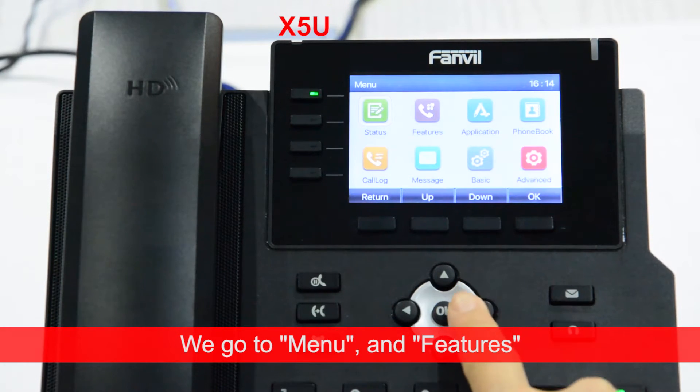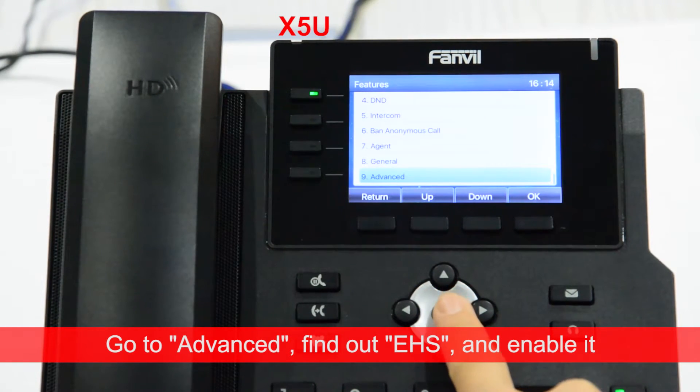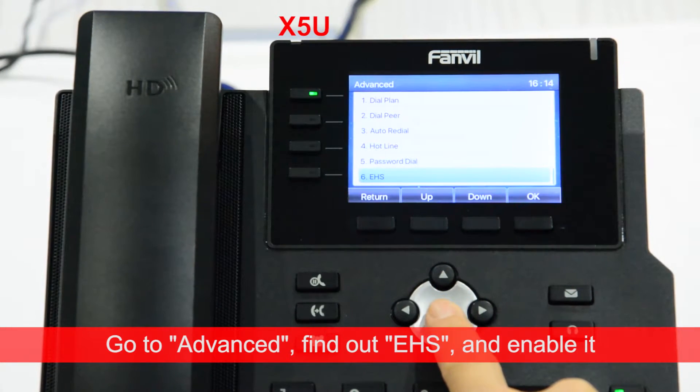We go to Menu and Features, go to All Advanced, find EHS and enable it.